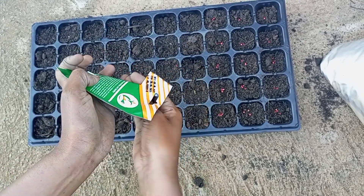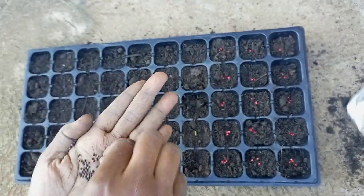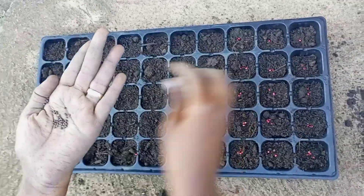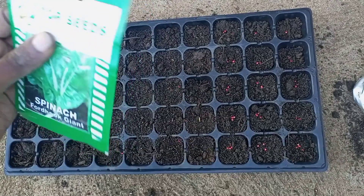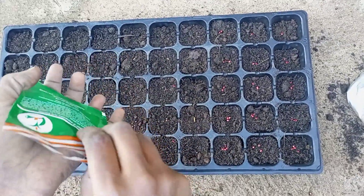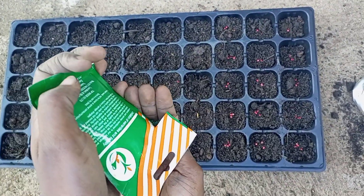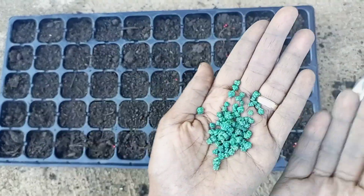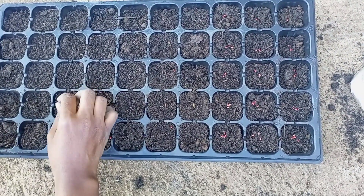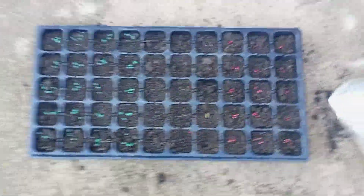For Sukuma Wiki, you put in the same process — about 2 to 3 seeds. And here is my favorite: spinach. For those of you who have been on this channel, you know how I love spinach. I put in a little bit more because I love it so much — I put about 5 seeds — but the recommendation is 2 to 3 seeds.